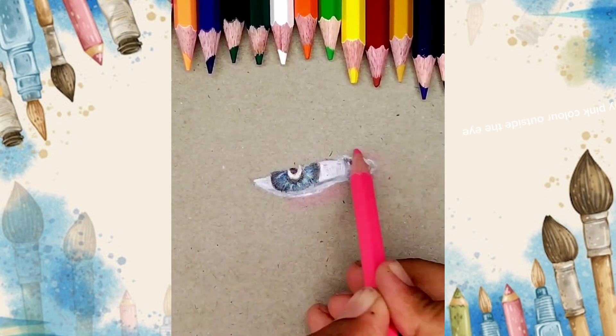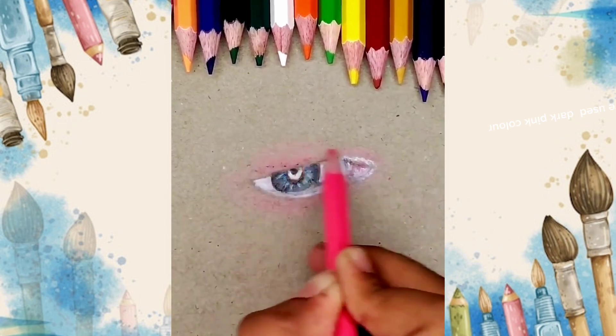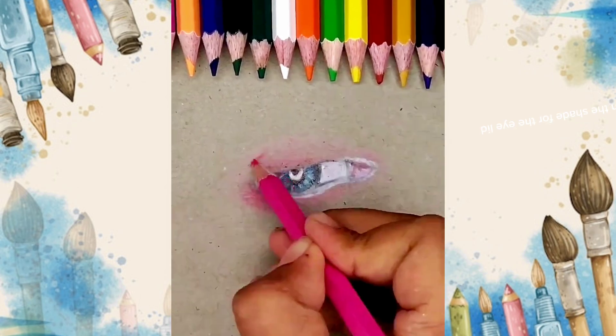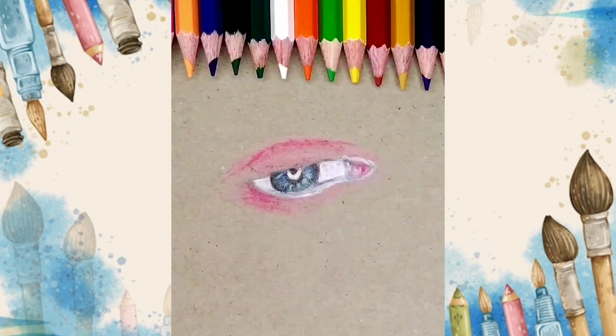Shade any pink color outside the eye — dark pink color is used here. Darken the shade for the eyelid, then shade white under the lid.